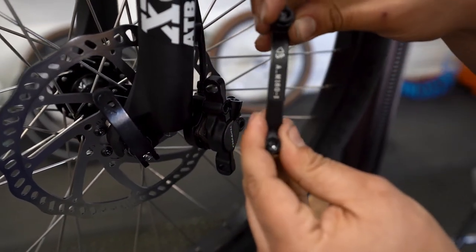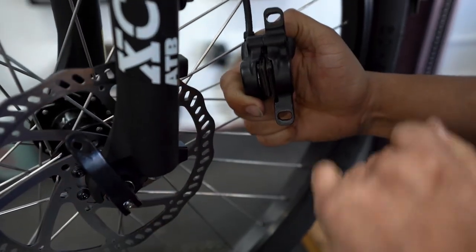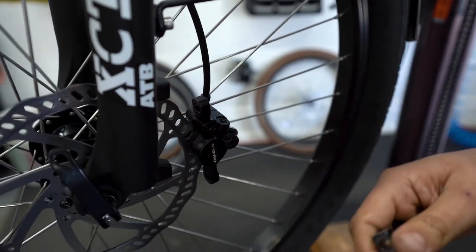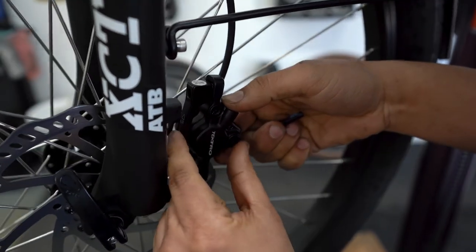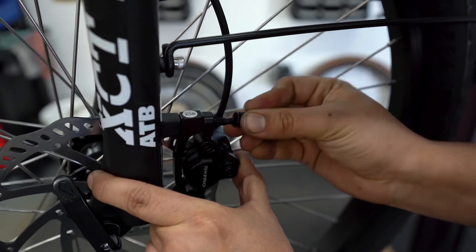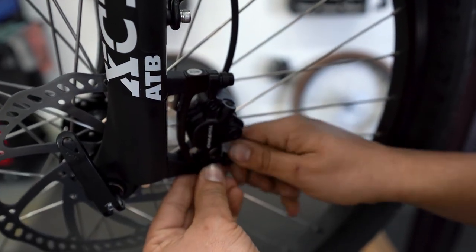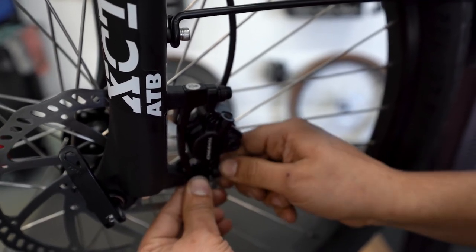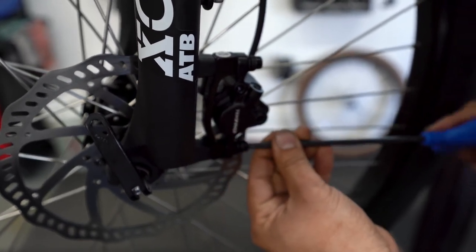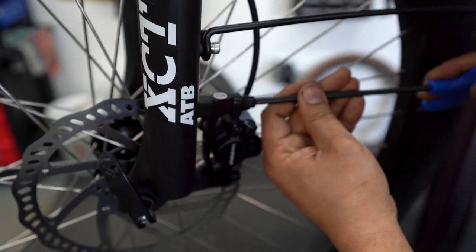Next, grab your brake adapter, making sure the orientation is pointing up as indicated on the adapter itself. Align your brake pads with the rotor — it'll fit just like a puzzle piece. Align the adapter up to the mount and hold it in place. Give them a quick hand-tight on both top and bottom bolts before wrenching, then grab your five millimeter wrench and tighten both top and bottom bolts. And you're set.